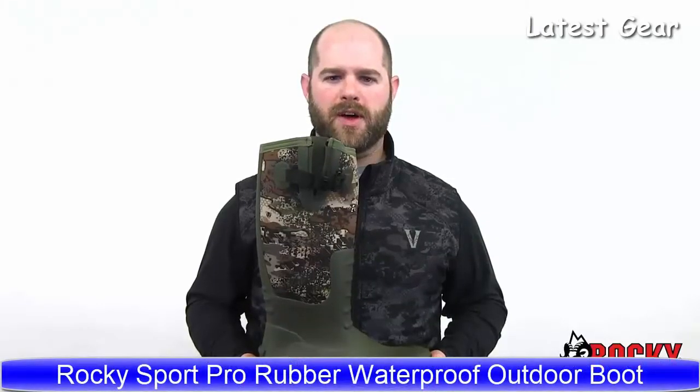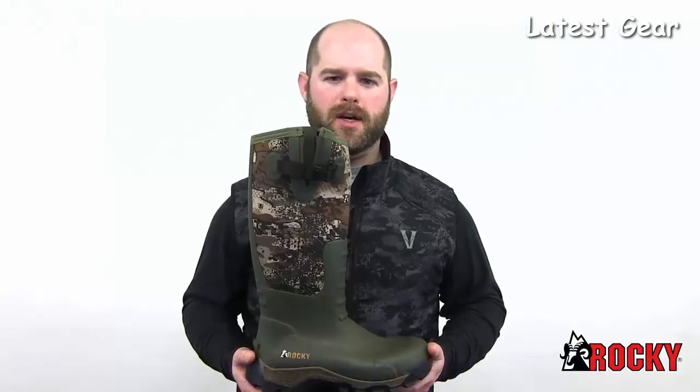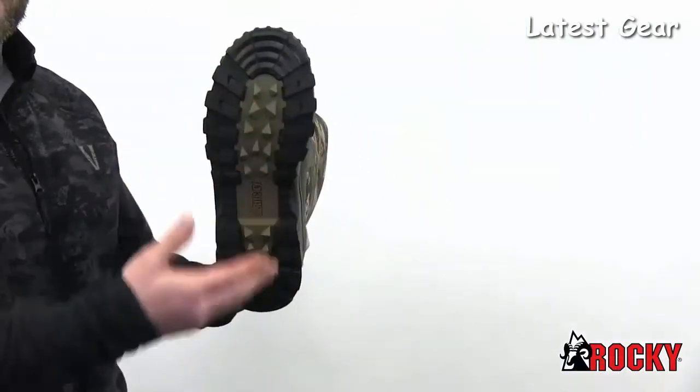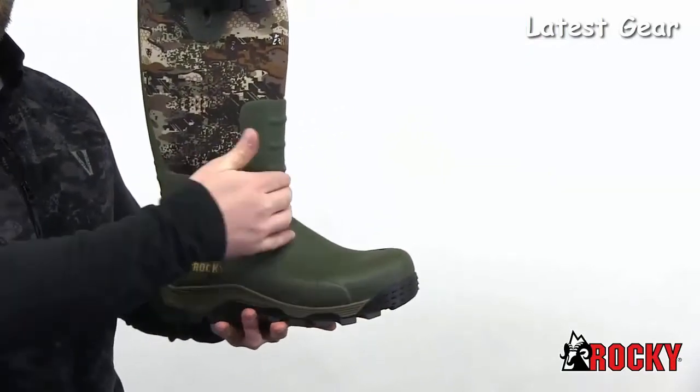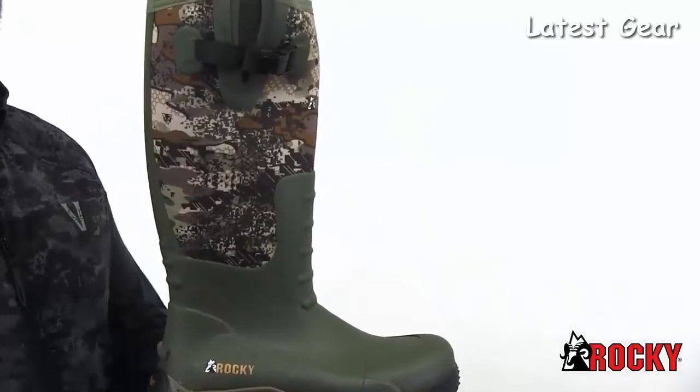The Sport Pro Rubber Boot Inventor Camo is a great addition to a tradition of quality hunting boots. Built with features like an aggressive multi-directional rubber cup outsole, a vulcanized rubber foot with added protection over key wear areas, and a 5mm neoprene shaft.